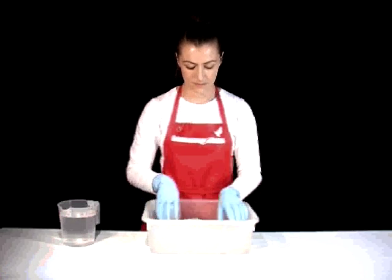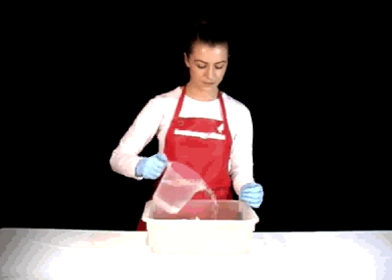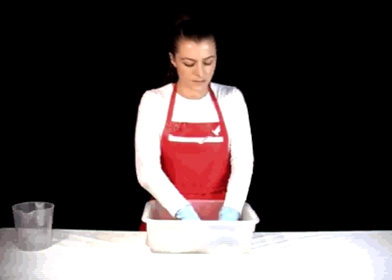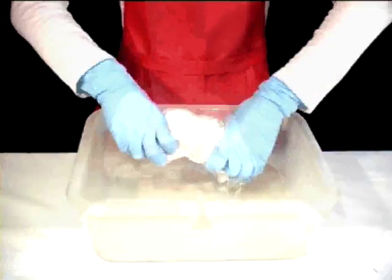Step 2: Place your silk yarn in a large container. Cover it with water and ensure the yarn is completely saturated. Wring it out and place it in a new dry container.